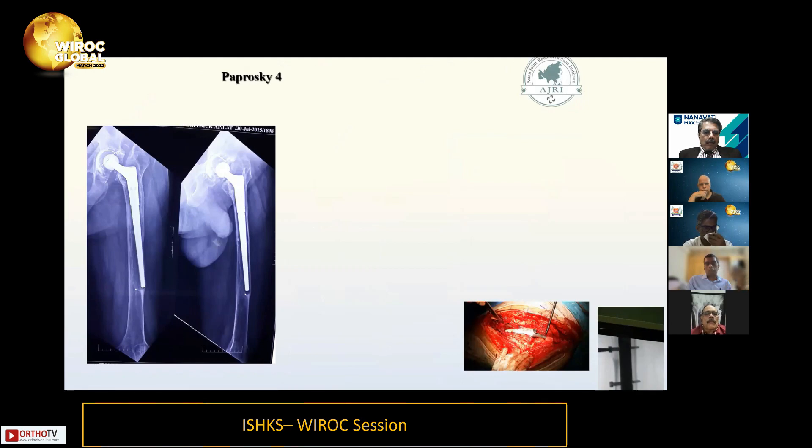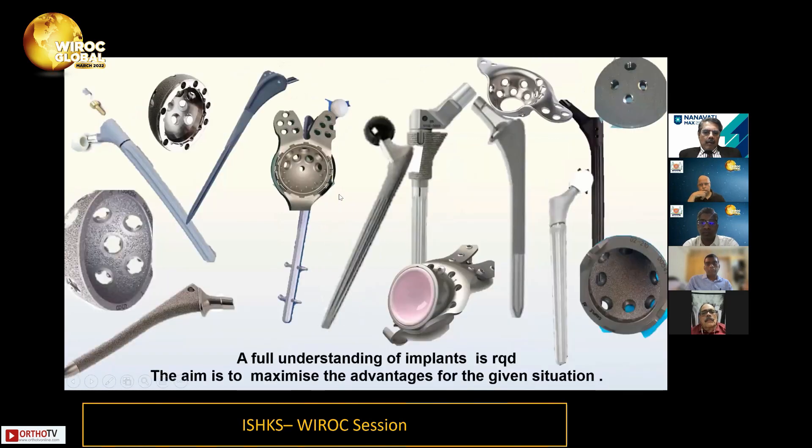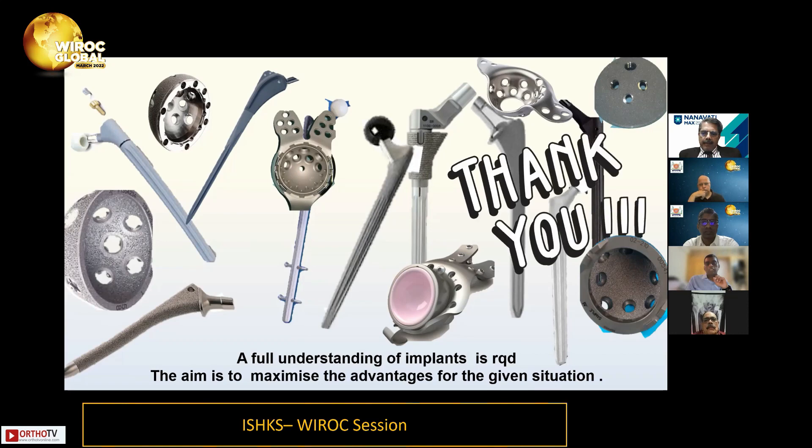For Paprovsky type 4, once you go to the distal diaphysis you probably need impaction grafting or interlocking screws. That is the algorithm on the femoral side. A good understanding of all these implants and how they work is very important so that you can maximize the advantage of the given situation. Thank you for the opportunity.